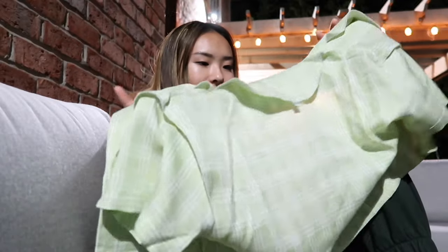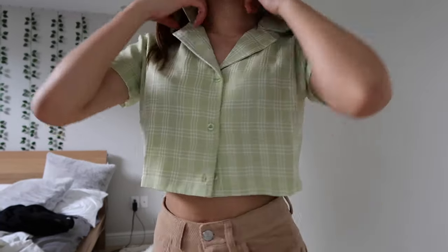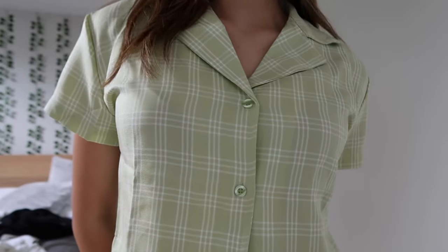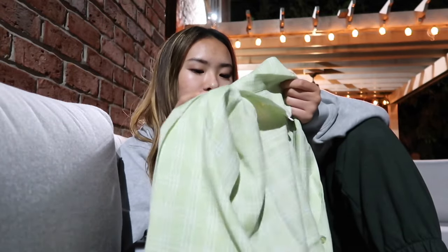Next I have this green crop top — it's like a plaid design. I envisioned wearing this with a bikini; it's a very lightweight, nice summer top. The material is really good. I've been seeing this on Pinterest and found it here. The crop isn't too cropped and it's a pretty good fit. If you want an oversized feel, size up. Overall the material is summery and really nice.